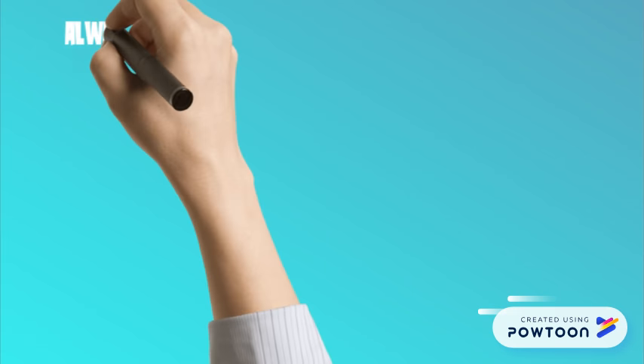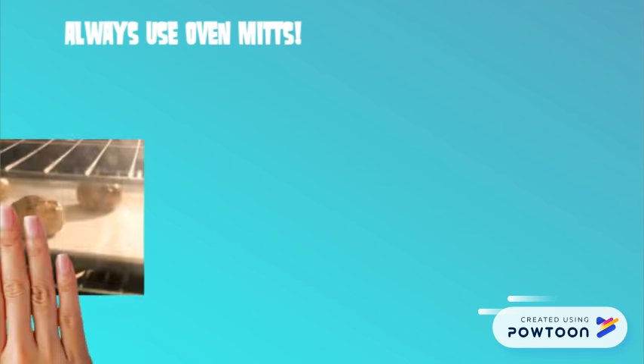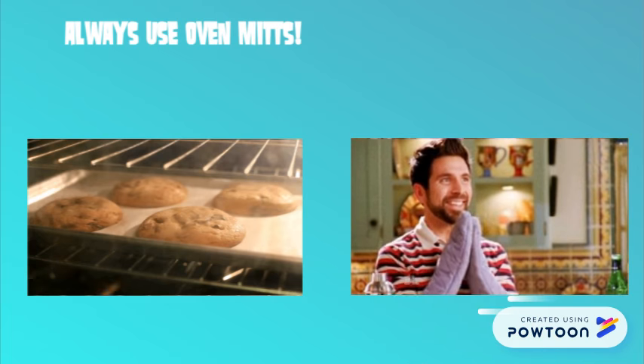Always use oven mitts when handling hot utensils. Never use a towel, apron, or anything that is damp.